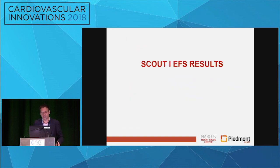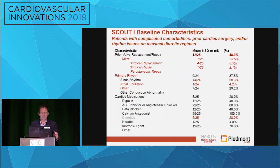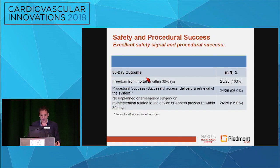So I'm going to show you the early feasibility results — Becky and myself are the PIs for this trial. The summary here is that these are complex patients; most had prior mitral valve surgery. As we alluded to earlier, a majority have had some kind of arrhythmia disorder in the past, and it is actually 100% on diuretic therapy.